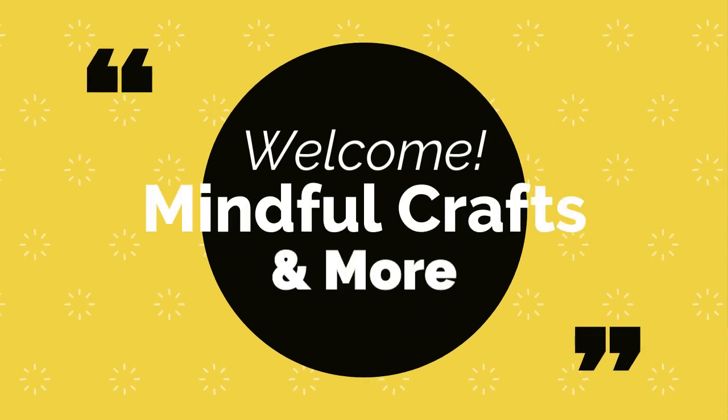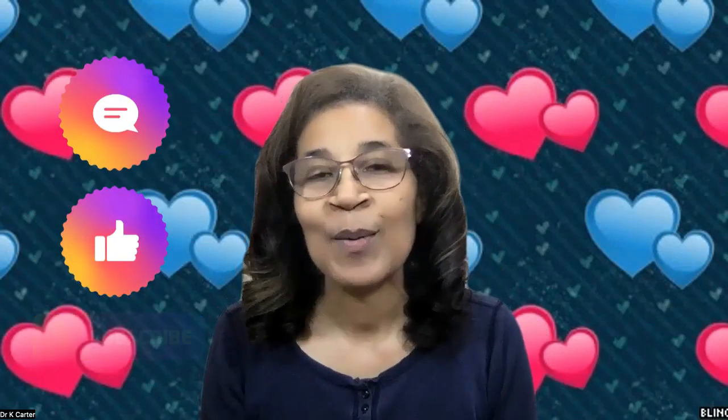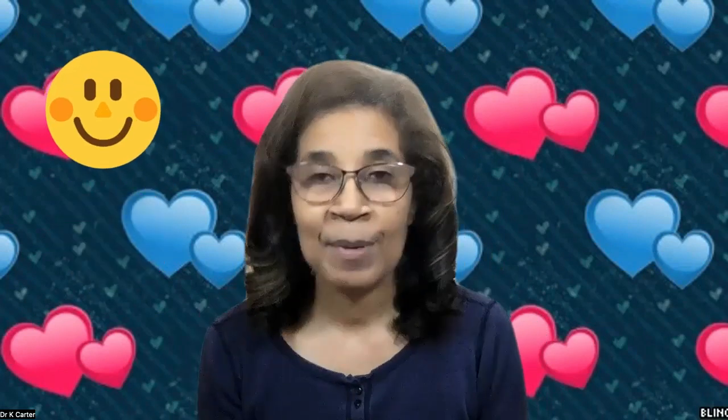Hi everyone, welcome to Mind for Crafts and More. I am Katrina. If this is your first time checking out my channel, welcome. Take a look at this video or any of my other videos — if you find yourself inspired, join my channel. For those of you who are returning, welcome back. I really appreciate you just hanging out with me for a bit.